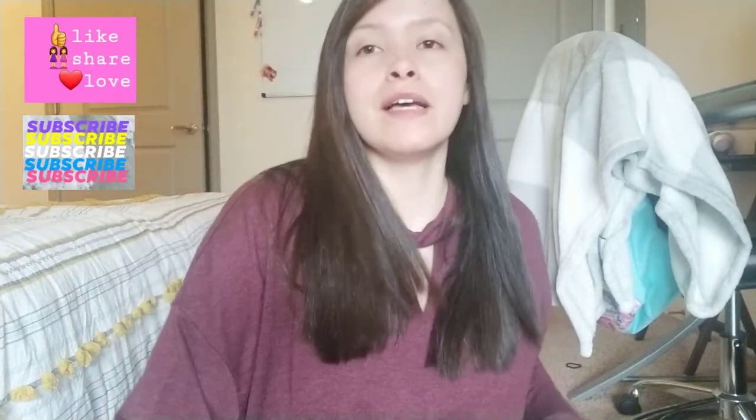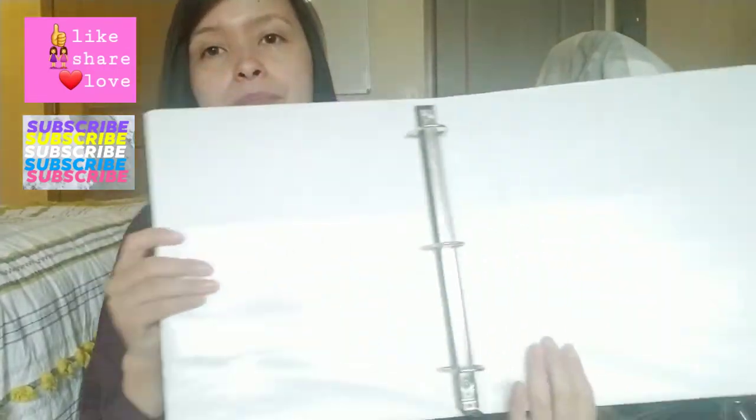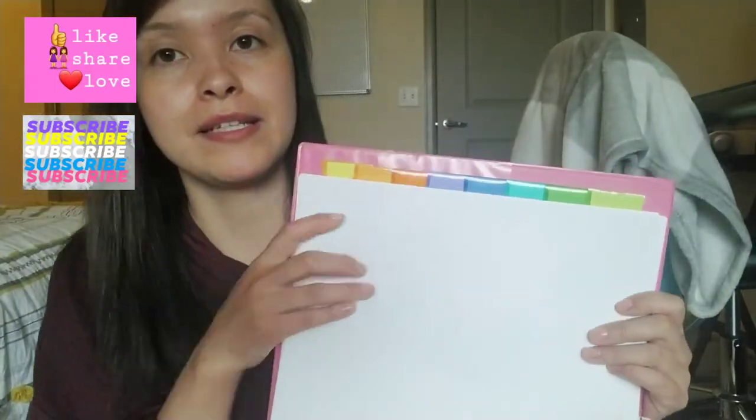I'll have one for physics, one for chemistry, and one for this one — I think it's a philosophy or art history class. Let me show you what I like to do with this binder. When it comes to school supplies, I like to buy them in bulk and when they're half off or more, which is usually when I get my dividers. These are just five-tab dividers because it's a smaller class compared to chemistry and physics.